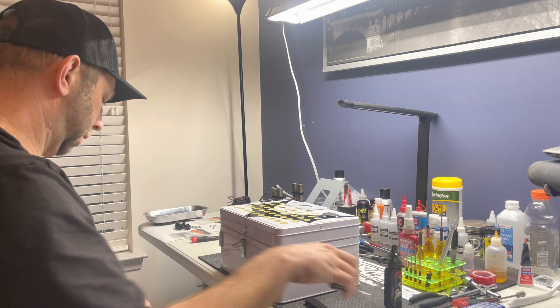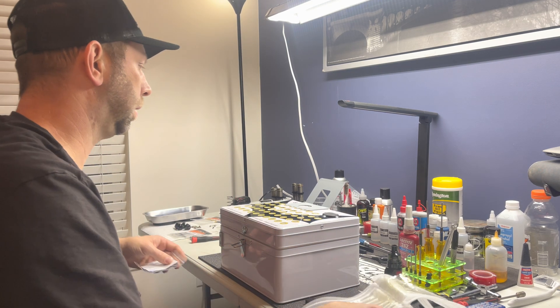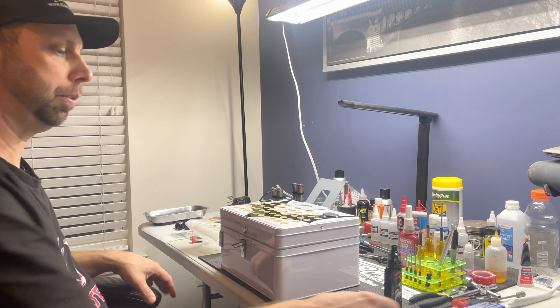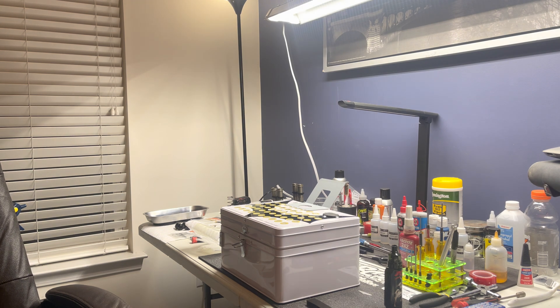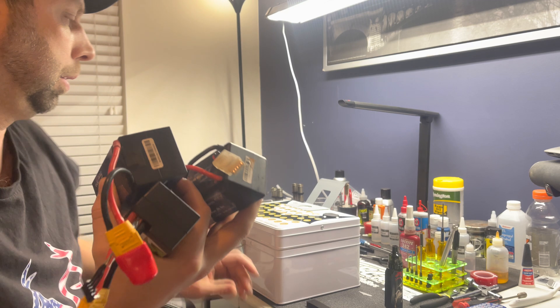You can actually mount your charger up here — I'm not sure if I'll do that or not, I just wanted to show you all. There's also double-sided tape so you can mount things on top. Nobody really shows how many batteries can fit in here as far as size goes.